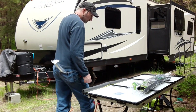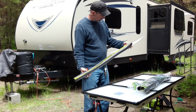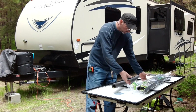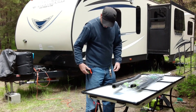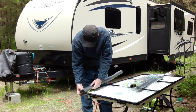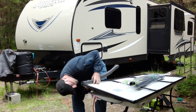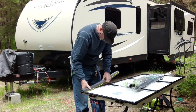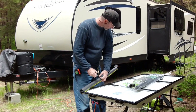Now I've got some pipe covers — we call it pipe insulation. It's pipe covers we bought for wintertime. It's a little bit too big for this but I'll use it anyway. As long as it doesn't cover my panels... I don't think I've got enough to go all the way around though.